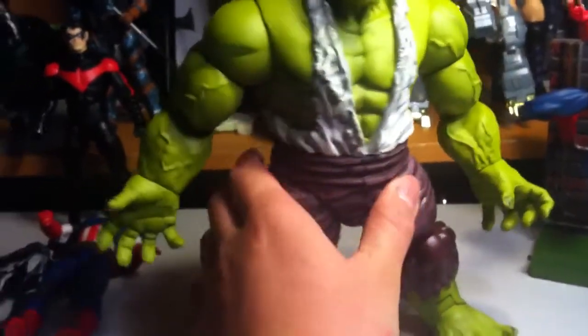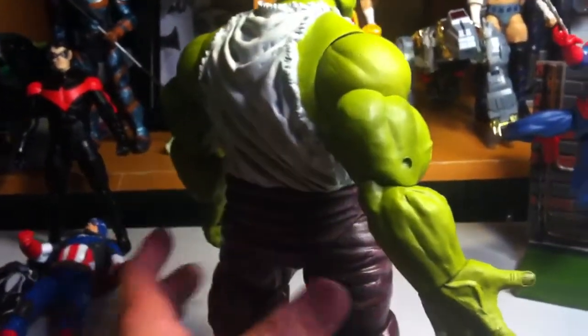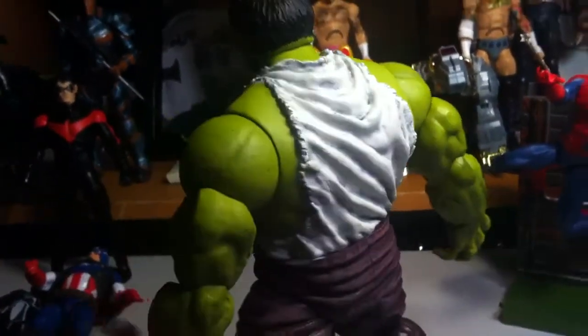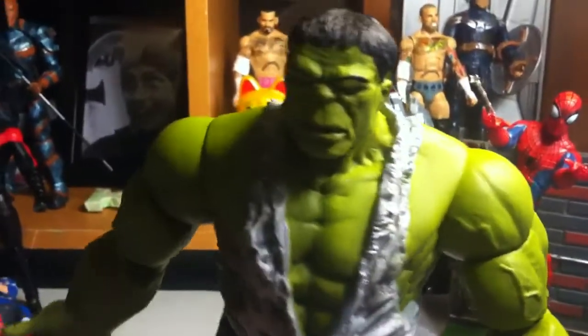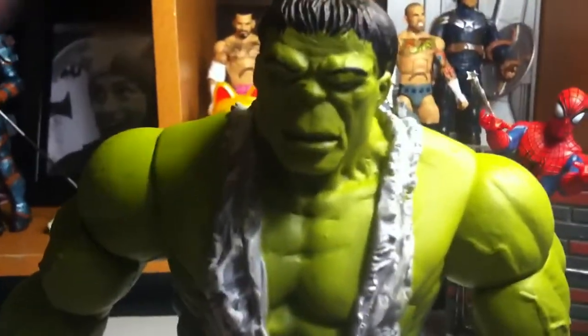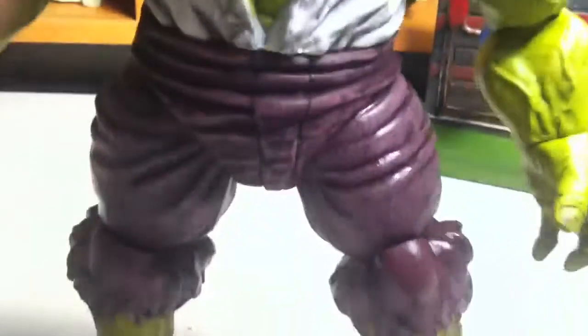So other than that, the figure's just great. He does have some nice veins in his body throughout the whole body. There's my review on Savage Hulk. He's a pretty cool figure, but don't expect too much articulation out of him.